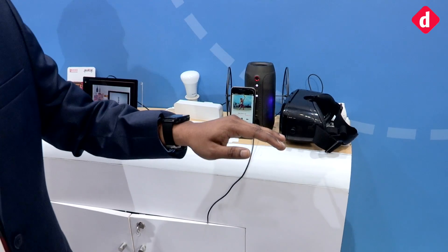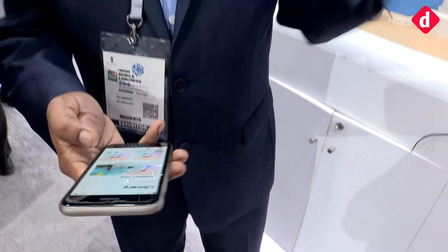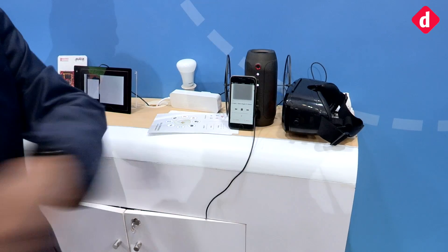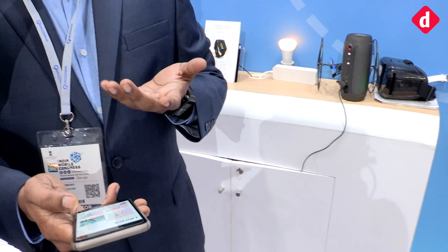Let me increase the volume — there you go. It's that simple. If I want to change the song, all I have to do is wave my hand to the right and it goes to the next song. So gestures are made simple.